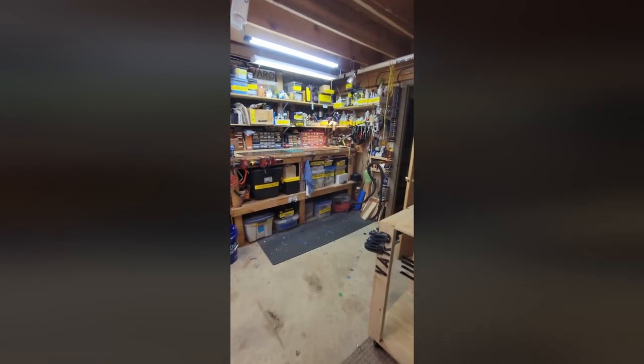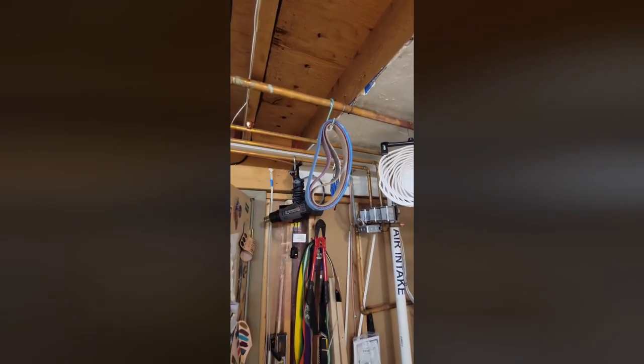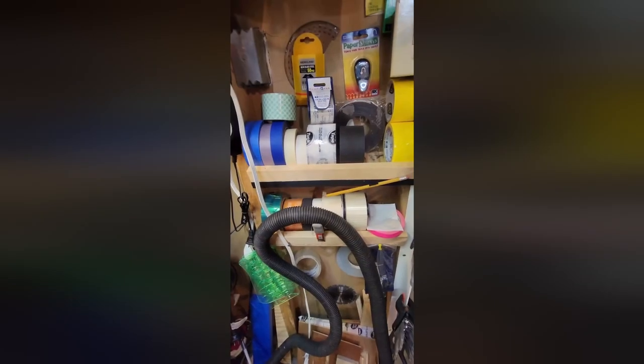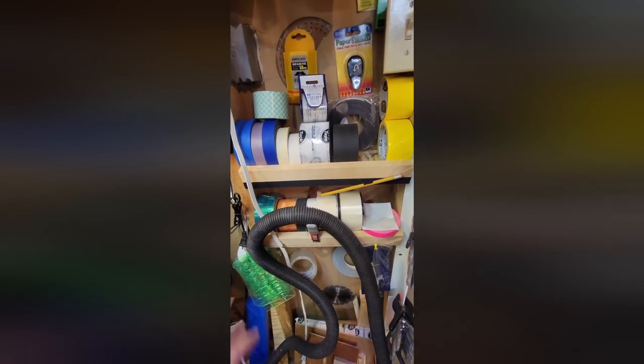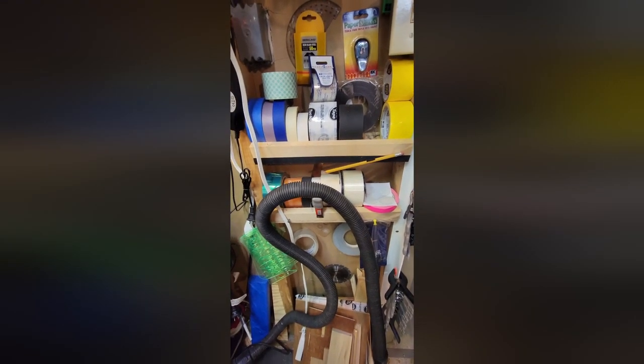Small basement shop? Utilize all the space that you can in your shop, even the pipes that are in the ceiling — just put some hooks on it and hang things off of them. Another thing you can do is put a small shelf or two between some studs, and you can put things like your tape there or other things that you want to hang off there.